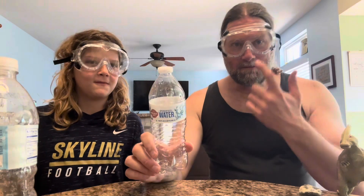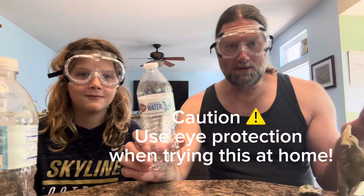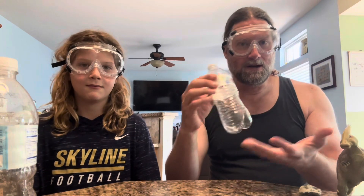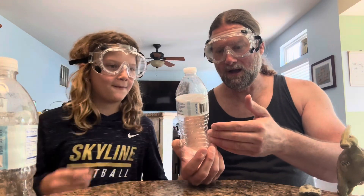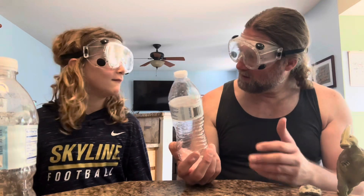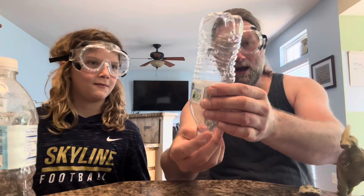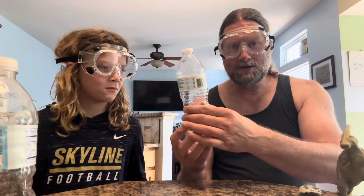We're wearing face protection and eye protection for this. A lot of people don't, but in science you should protect yourself. There could be a projectile here that could endanger you if you pointed it at yourself. So, what's inside of this bottle, Julian? Air. The air that's in the atmosphere around us is in here, but there's also some water vapor in there because we drank the water out of it. Julian's going to do a trick where he shows you how to compress the air inside of this bottle.